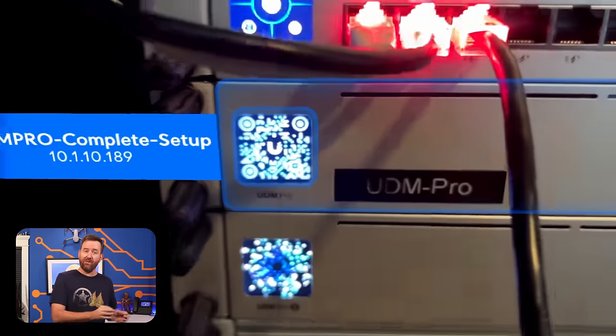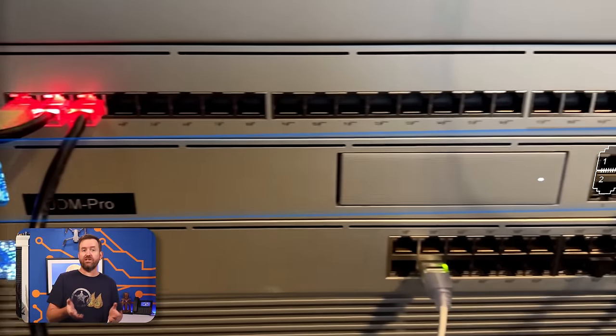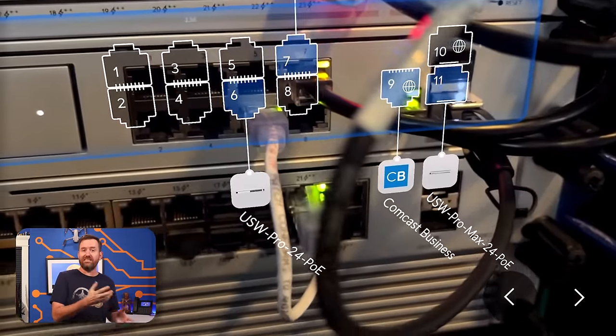Really cool feature. This is definitely a wow factor in terms of network switching. Some folks forget that these switches also have an AR feature to see switch information and which devices are plugged into which ports — but that's more of a gimmick than something actually useful. Ether lighting, however, I can see as being actually useful, which is definitely a bonus.